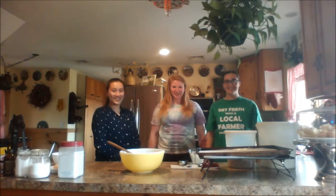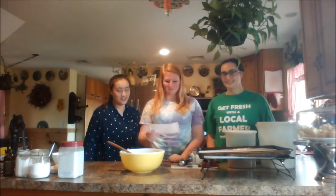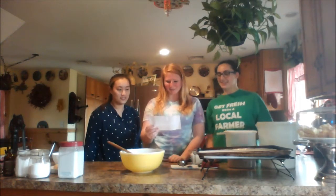Hello, my name is Grace, Eva, and Jenny. Today we are going to make chocolate chips. I hope you enjoy it!